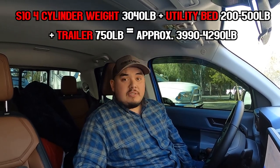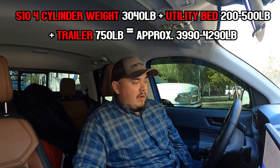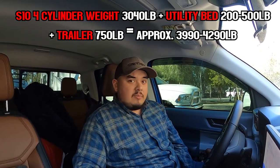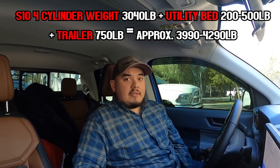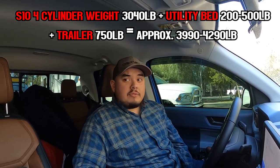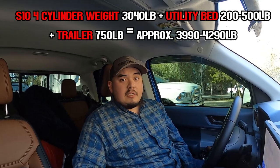Today I'm going to be talking about max-towing the Ford Maverick. I drove all the way down to California to celebrate my lady's birthday and decided to tow a Chevy S10. A lot of people say, 'Nick, doesn't the Maverick only max out at 4K?' Well, yeah, it does, but I did a little math. The four-cylinder S10 is about 3,000 pounds, the U-Haul trailer is 750 pounds, and since this S10 is a little modified, I'll give the bed another extra 200 to 300 pounds. So I'm either at 4,000 or about 4,100 to 4,200 pounds, give or take.